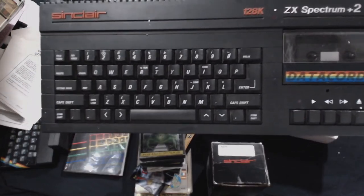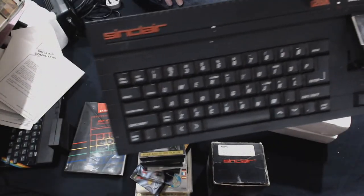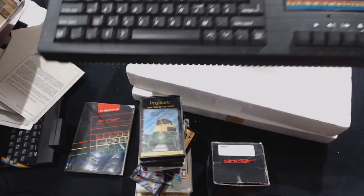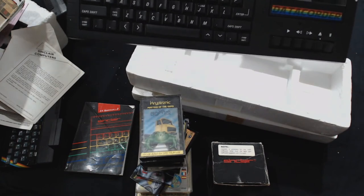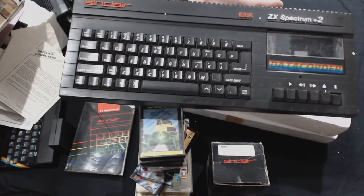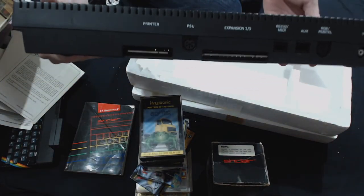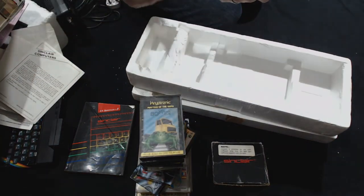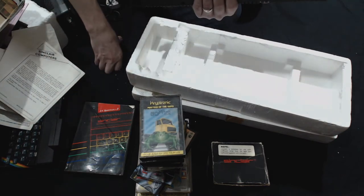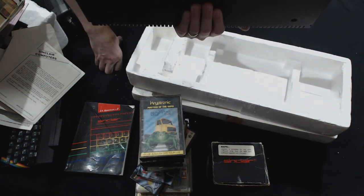This is the Spectrum Plus 2 with its built-in tape recorder, of course, for all those cassette tapes. Here's a quick look at the connectors — it says 'printer' there, and I actually have one in another box. That's where the expansion thing would plug in. The auxiliary — that's where the gun goes. And where's the joystick? It must go in the auxiliary — it's like an RJ11 phone cable. So the joystick goes in the phone cable port.